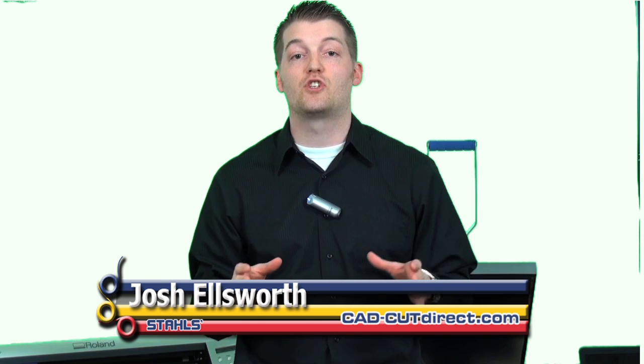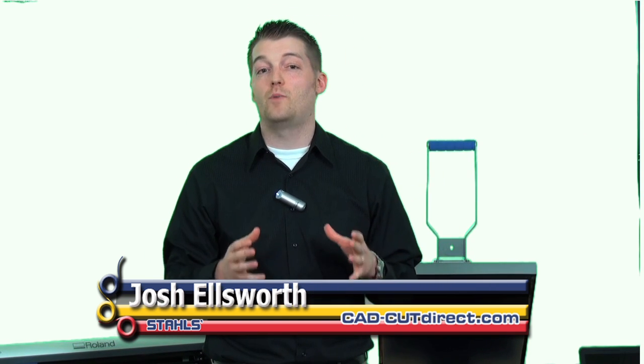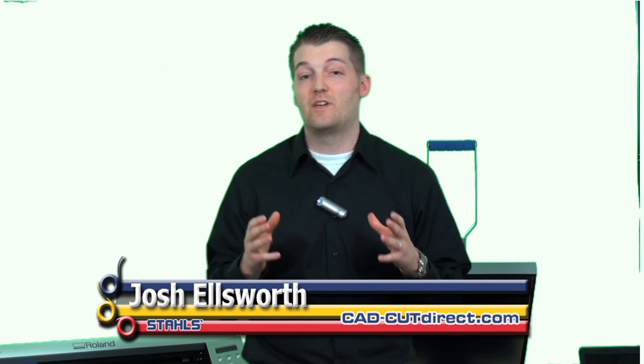Hi, I'm Josh Ellsworth with Stahl's CADCUT Direct and you're watching our product demonstration of Thermofilm. Thermofilm is one of our best sellers, one of the most popular products that we have, and that's because it's very easy to use, it's durable, and you can trust it for athletic uniforms.